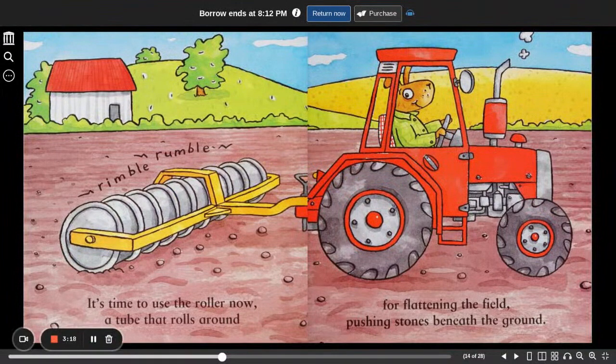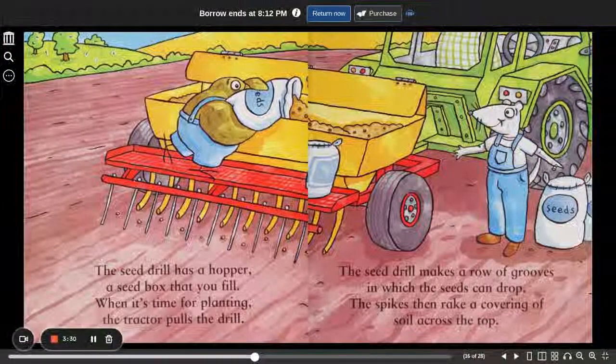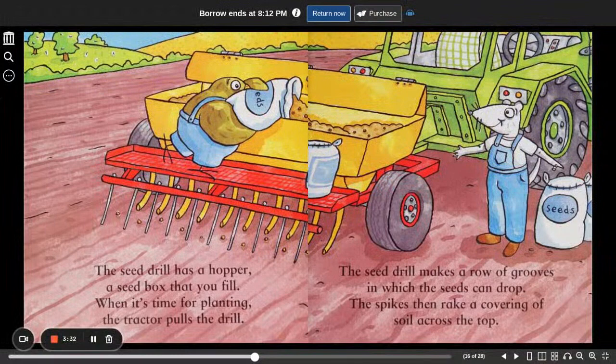Rimble, rumble. It's time to use the roller now, a tube that rolls around, for flattening the field, pushing stones beneath the ground. The seed drill has a hopper, a seed box that you fill. When it's time for planting, the tractor pulls the drill. The seed drill makes a row of grooves in which the seeds can drop. The spikes then rake a covering of soil across the top.